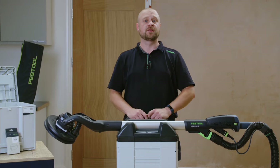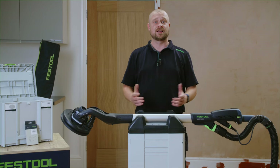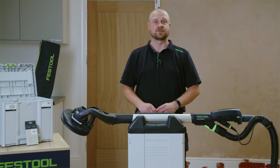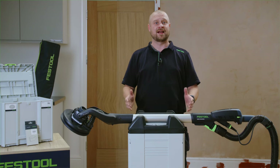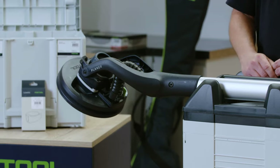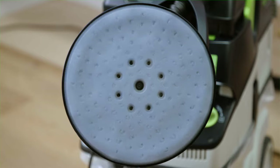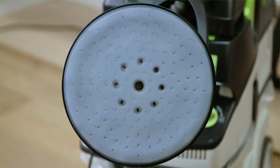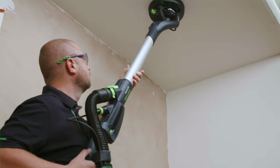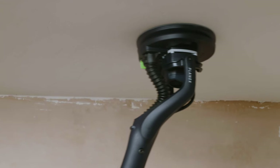Festool are calling the Planex-2M the all-rounder of our long-reach sanding range, as it combines features of the other two long-handled sanders, the Planex-Easy and Planex-2. Like the Planex-2, the Planex-2M has a 225mm sanding head that operates with an eccentric sanding motion of 4mm orbit stroke. This sanding action ensures a high quality surface finish, free from grooves and imperfections when sanding both walls and ceilings.